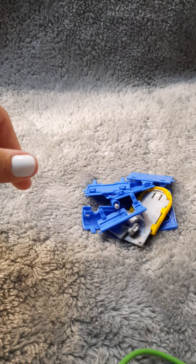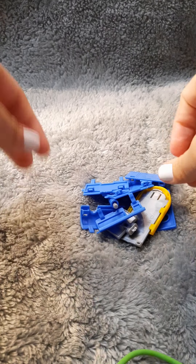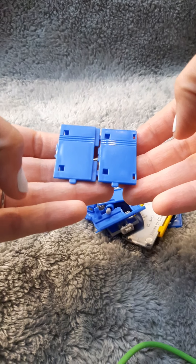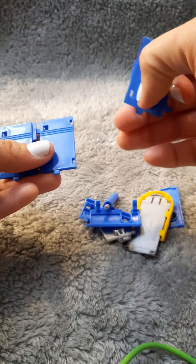I'm actually going to attempt to assemble this — if I can get my camera to hold still. Now I'm going to attempt to assemble this in real time! It shouldn't take but a second. We'll see. I think these two... I'm probably mistaken.